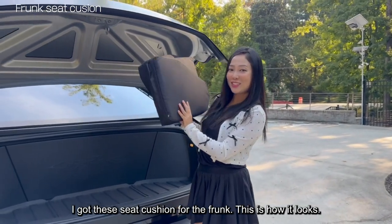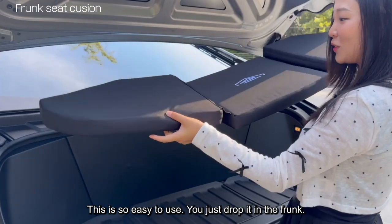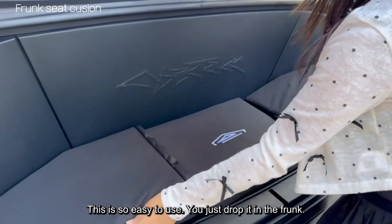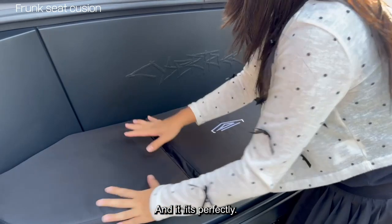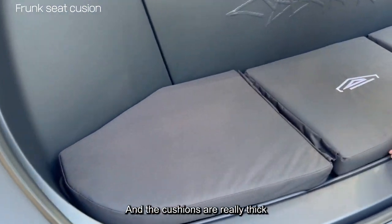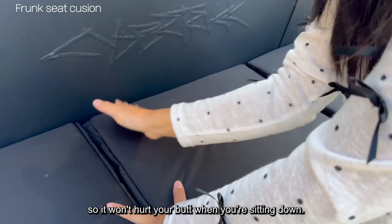I got the seat cushion. This is how it looks, and this is so easy to use. You just drop it in the front and it fits perfectly. The cushion is really thick, so it won't hurt your butt once you're sitting down.